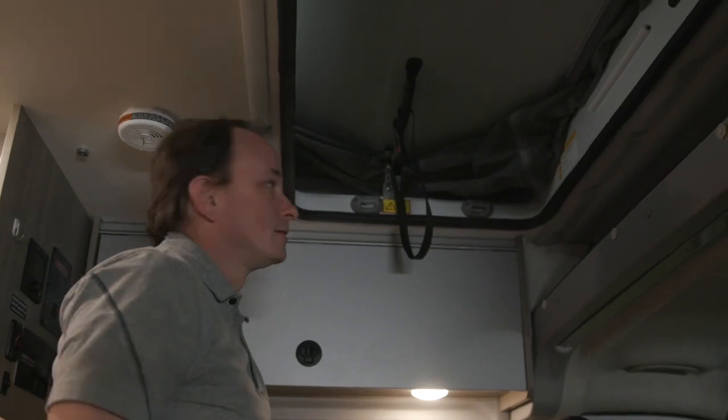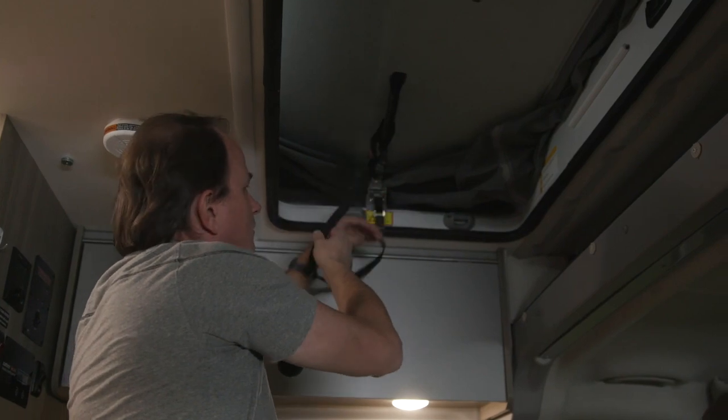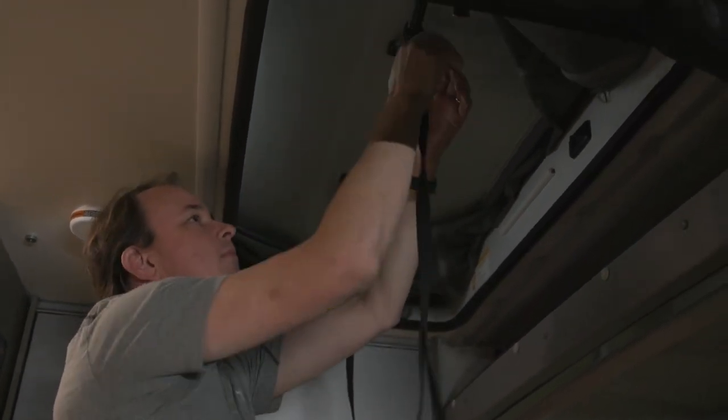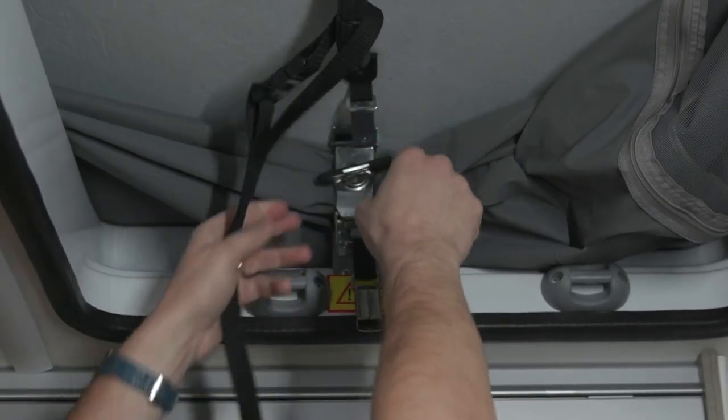To raise the pop-top on the Solas, release the safety catch on both sides and then release the clamp with a half turn.